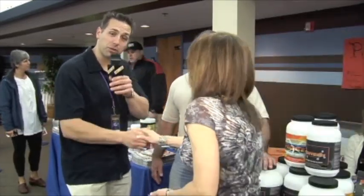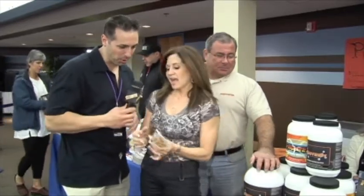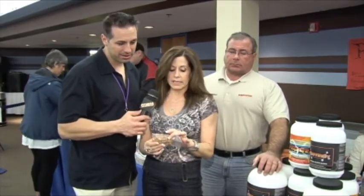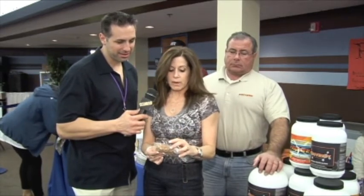Debbie, come on over here. How are you doing today? Thank you for joining us. Say hello to everybody out there. Hi, everybody! Tell me a little bit about the protein cakes. The protein bar is all-natural, no sugar, it's low in fat. The calories are 98 calories, 14 grams of carbs, 15 grams of protein, and 3 grams of fat. So it's all-natural. How is the taste? Awesome!